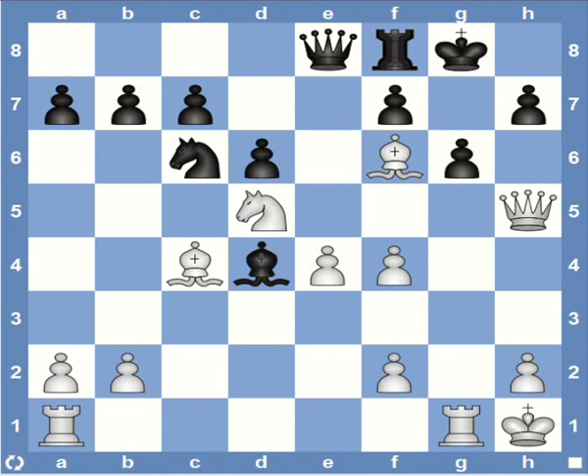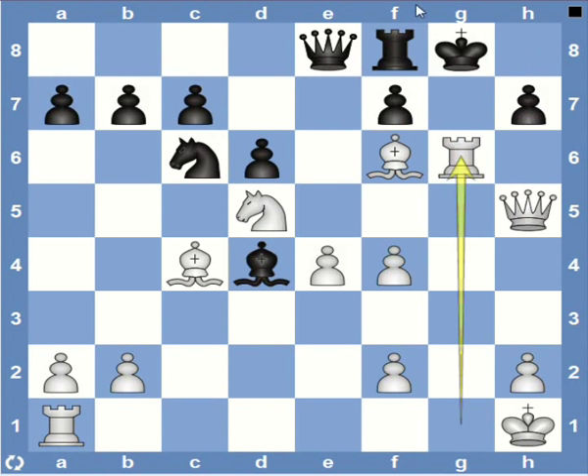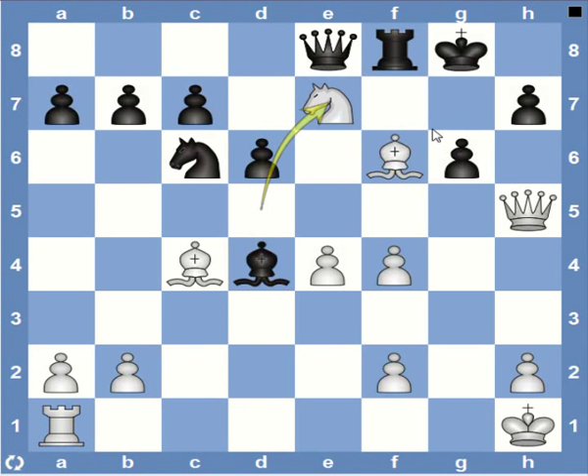Here it's white to play and mate in two. You can pause the video and see if you can find the mate. White starts with rook captures g6, a devastating move, and black has only two options — either the h7 pawn or the f7 pawn has to recapture since the king can't move. Either way it's mate. If h7 captures the rook, then we have queen h8, which is mate. And if f7 captures the rook, then we have knight to e7, checkmate — it's a double check, so the queen can't take the knight and the rook can't interpose to block the line of the bishop.